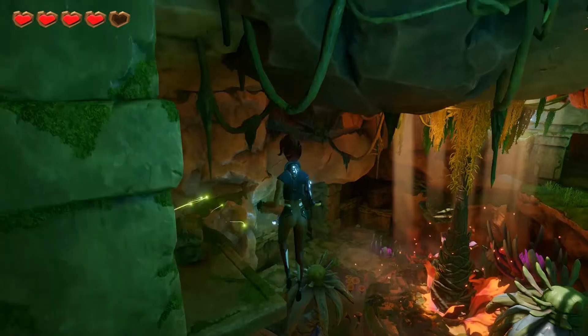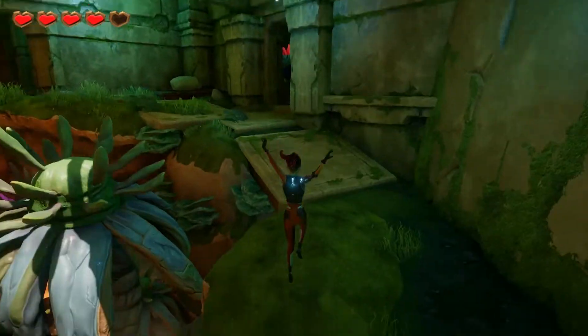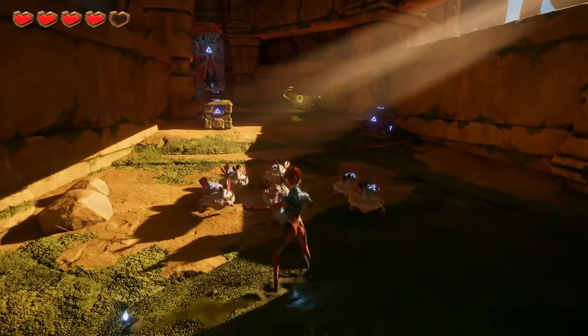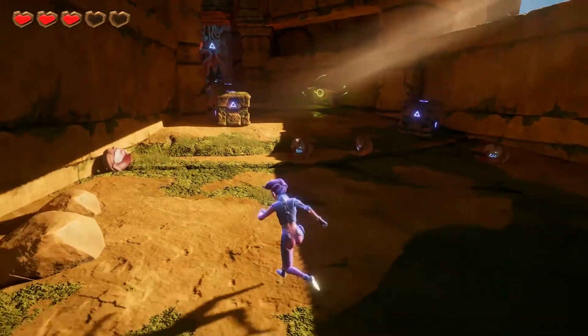We've also got a really nice hair shader in there which uses anisotropic shading. Basically, that means from different light angles you'll get a different kind of reflection. It sort of stretches the highlights in one direction, but then as you turn it, you'll see the highlights change and shrink again, like hair does.